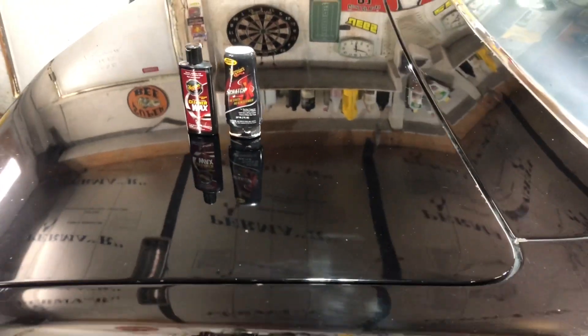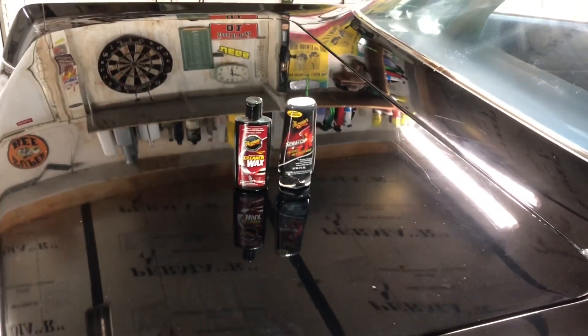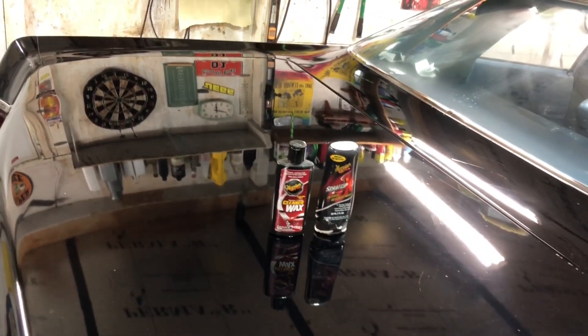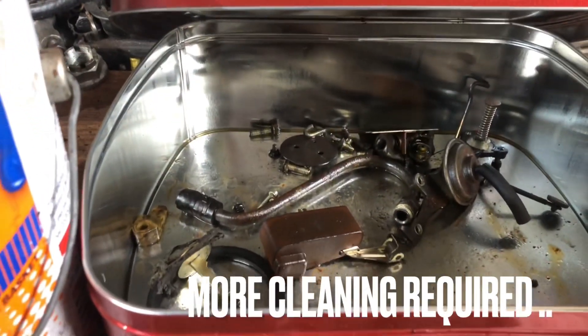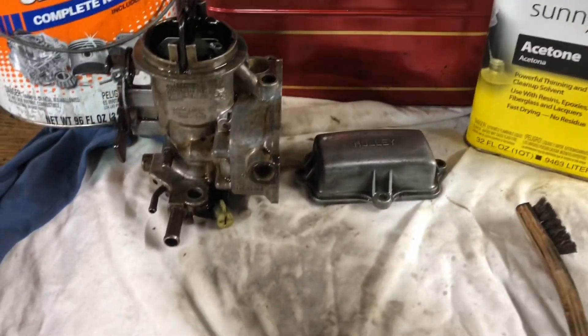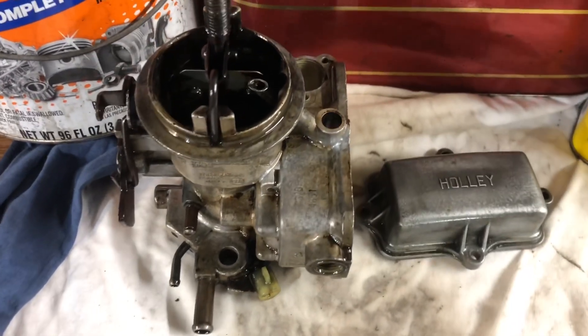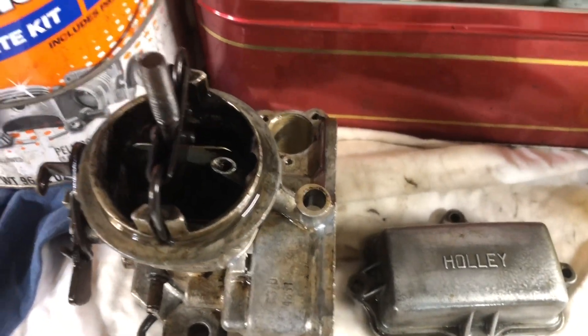I used some of this Meguiar's scratch repair and cleaner wax on this trunk lid — just messing around. I think it turned out pretty good. Let's look at this carburetor. I put a lot of stuff in this old cookie tin — first I had to eat the cookies out of it, though. I've been doing some cleaning, there's a little bit of scrubbing going on. Don't depend on this carb cleaner to work any miracles, because it won't.